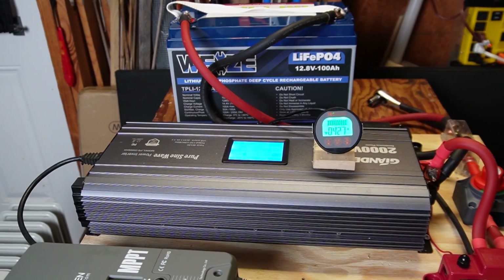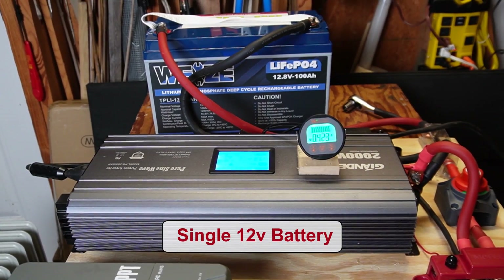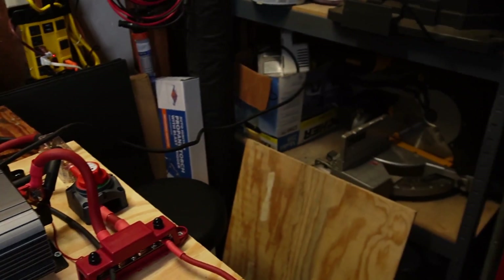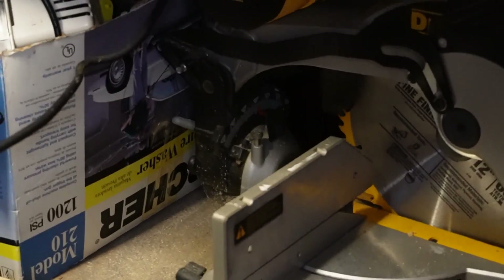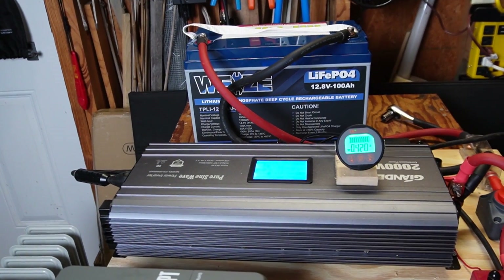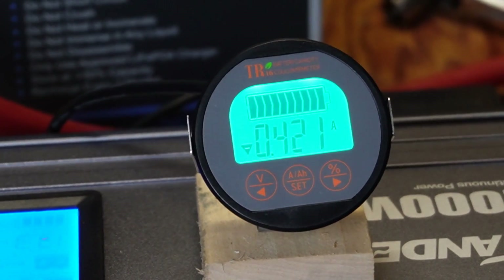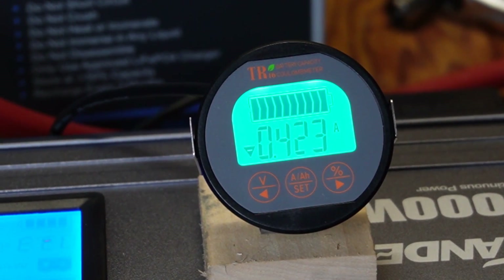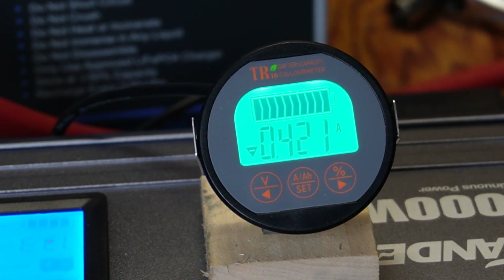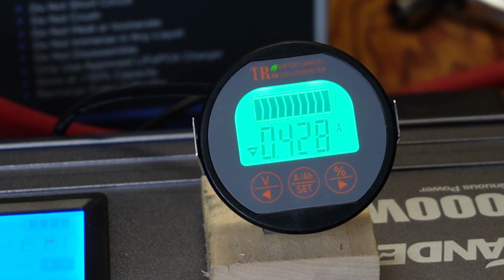Now let me throw something on there I know it can't handle — I've not had a 12-volt battery yet that can handle it. I have a DeWalt miter saw with a 15-amp motor, and I've never had a single 12-volt battery that will handle this. It would not start — it just spins a little bit and makes noise. If I held the button down any longer the inverter would trip for low voltage.